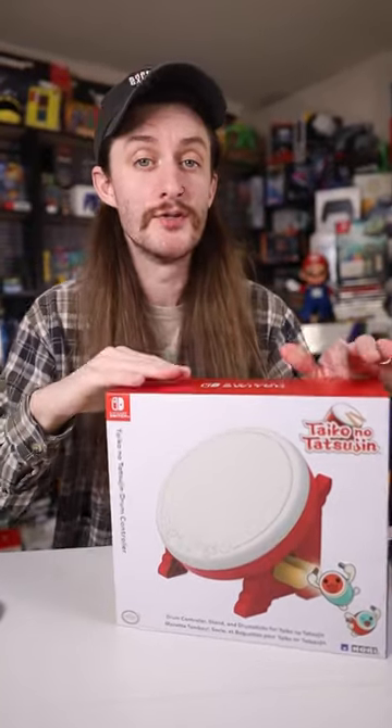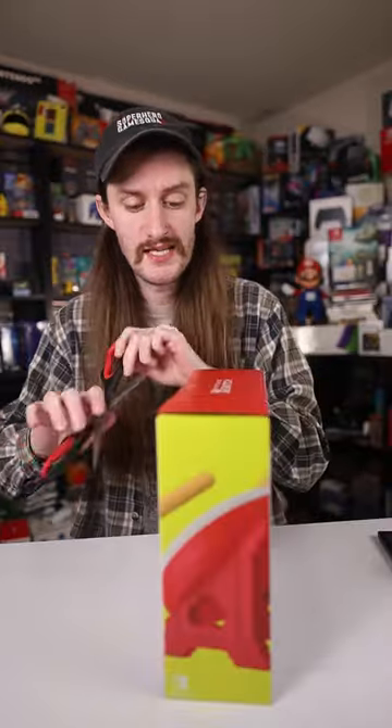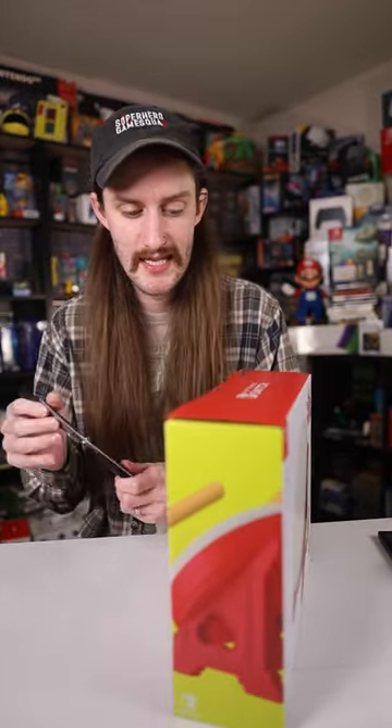Let's go ahead and unbox the Taiko No Tatsujin drum controller from Hori for the Nintendo Switch. This looks like it's going to be an absolutely amazing game.